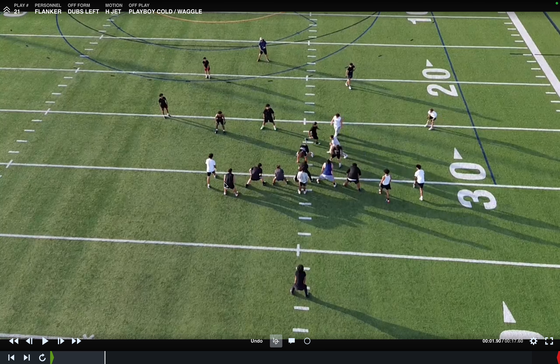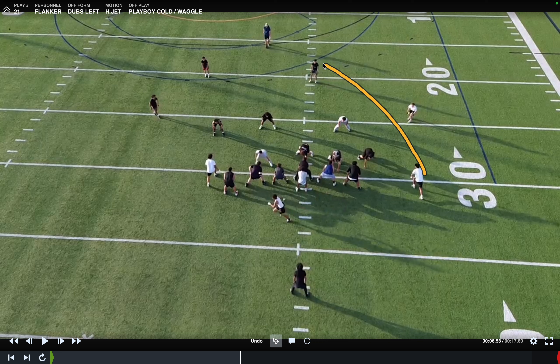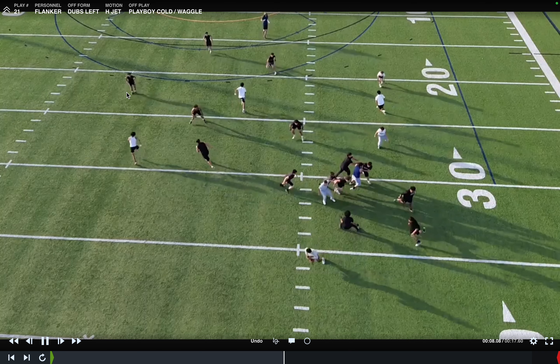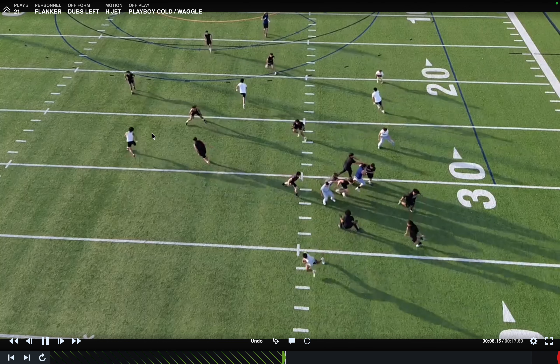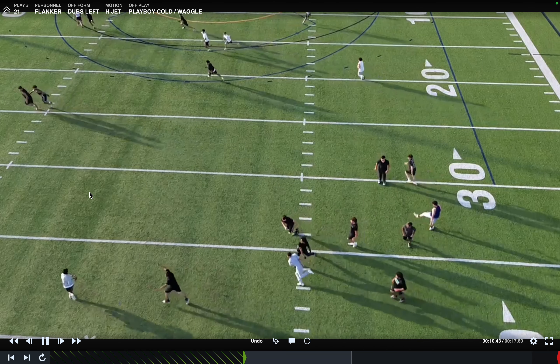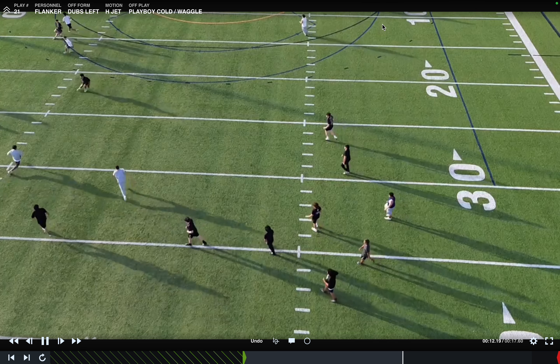Last play from Wednesday's practice — flanker, dubs left. There's our Y, Z, and HH jet. Playboy cold waggle. The motion's coming to the single receiver — he's got to check to a corner. Push, push, shallow out. This guy's got the intermediate over: build to 10 and flatten at 12. If there's one concept Coach Danny's brought that I think is going to be killer, it's boot and waggle. Defense: you cover the shallow, cover the deep, cover the intermediate — great job. But we've got a fast quarterback with all this space to run. Quarterback, if it's not there, trust your speed. You should have 100 rushing yards a game this year.